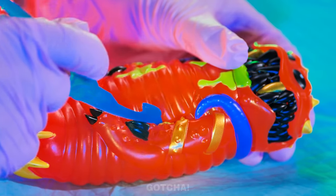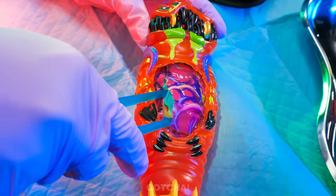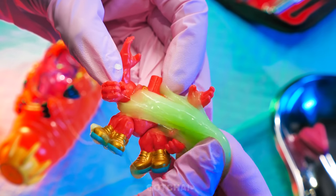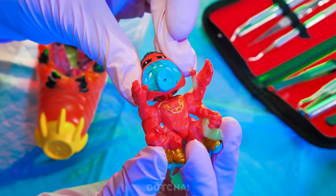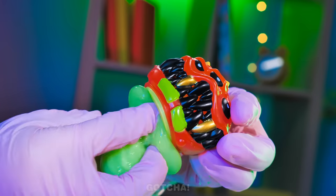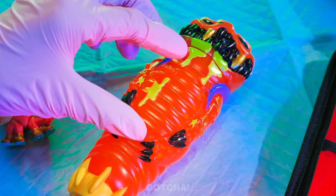Dr. Avery is in — it's time for an operation! This poor larva has an anomaly inside his stomach — something is stuck in there! Let's see what's inside: his body is filled with slime — no wonder he's feeling sick! Dr. Avery also found a headless creature — maybe its head is still inside. It's the head! The creature got his head back! Now Dr. Avery is going to do something cooler — take the larva's head off, shove the slime inside, and when you press the larva's head, slime oozes out! Operation success!